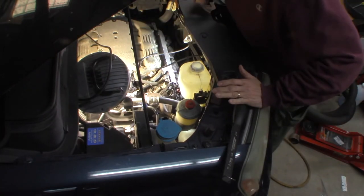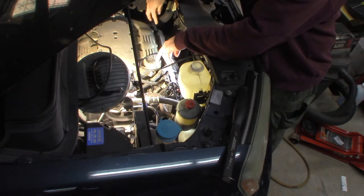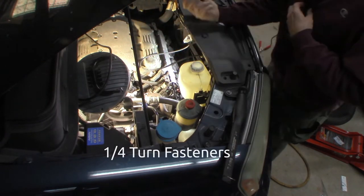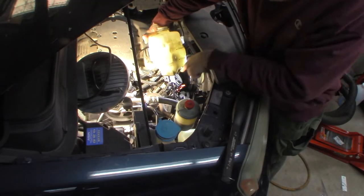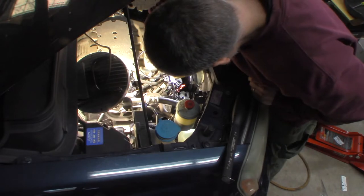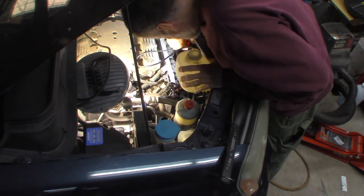I've got my negative terminal on the battery disconnected. I've taken the cover off, which is two quarter-inch fasteners at the front. It's always nice to see a completely empty overflow reservoir — completely empty.